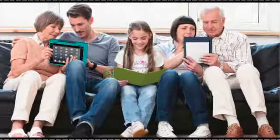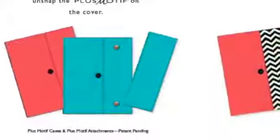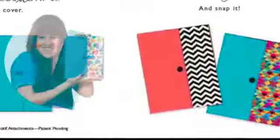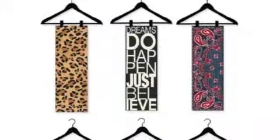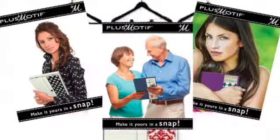Along with those fabulous case colors, Plus Motif allows you to be the stylist. Unsnap the Plus Motif and choose from our wide selection. Then make it yours in a snap. Just like you change your accessories to fit the occasion, Plus Motif means you get to express your style wherever you go.